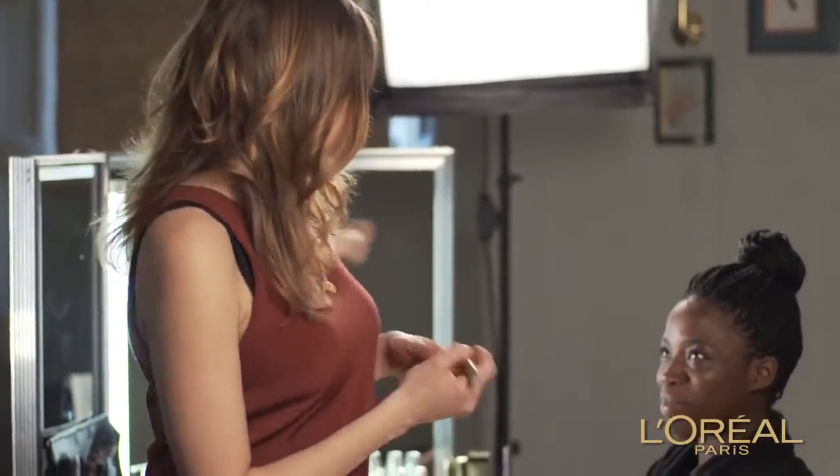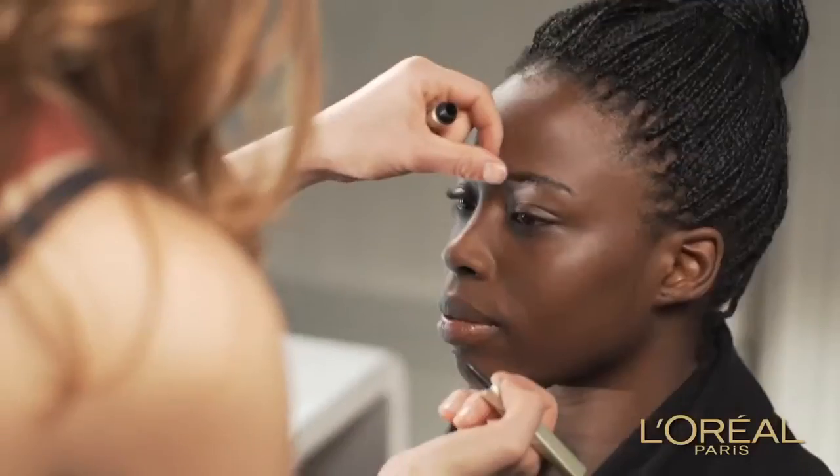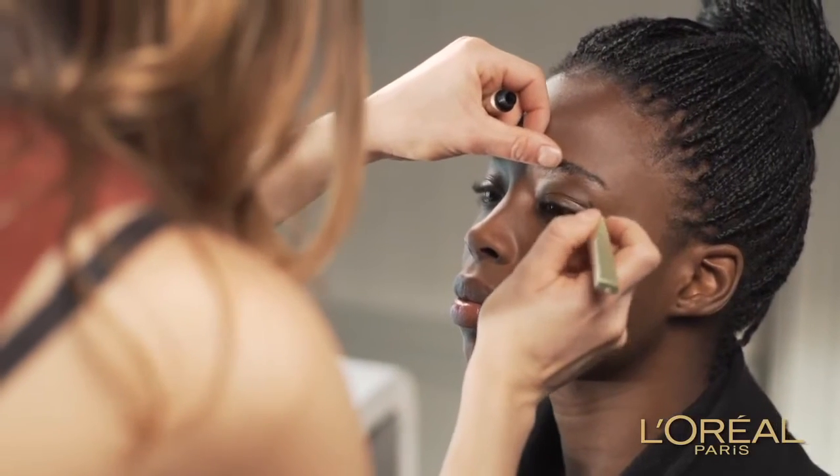I'm going to do one eye and Yemi is going to do the other. First of all, when applying your own eyeliner, always keep your eyes open so you can get as close to the lash line as possible.